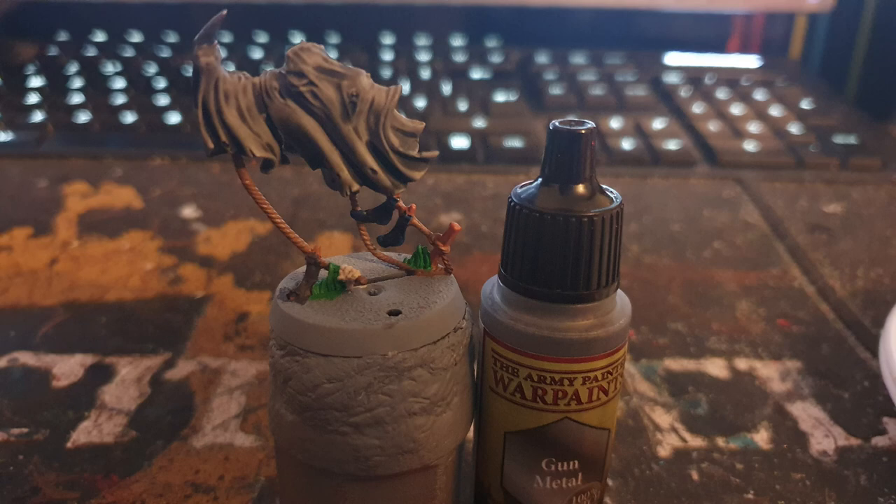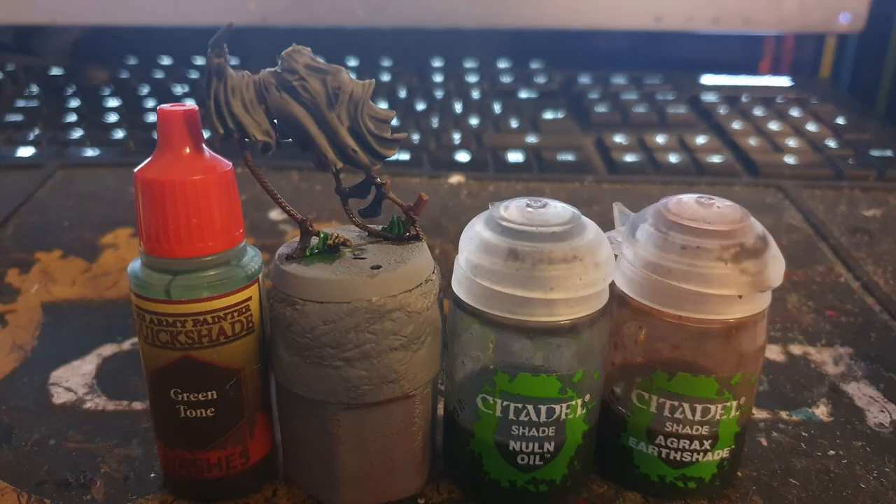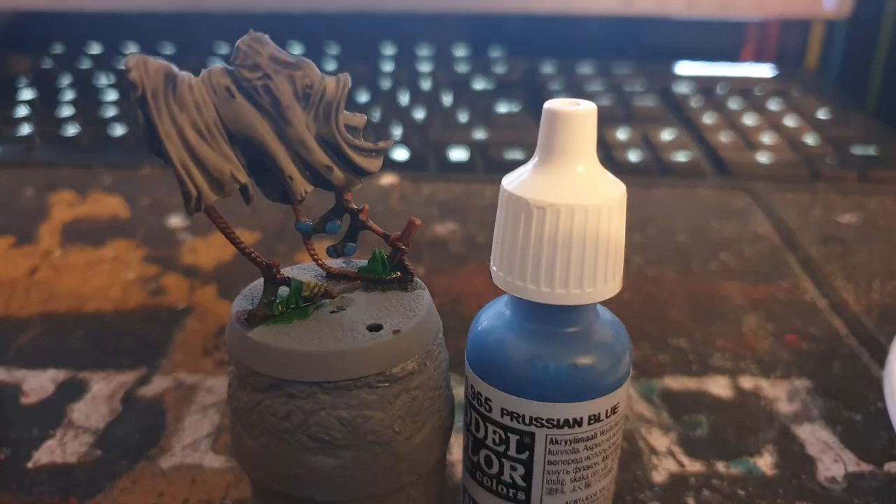I used Army Painter Gunmetal to paint the spike in one hand, then washed the spike and sock with Nuln Oil. Agrax Earthshade was washed over the browns, and Greentone was washed over the grass.